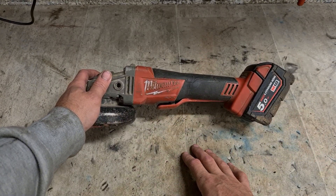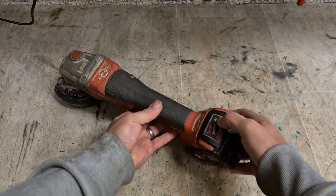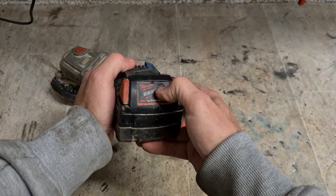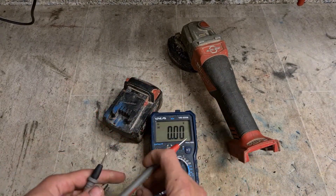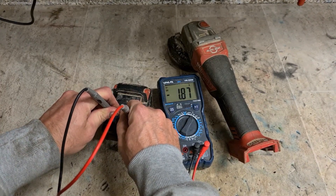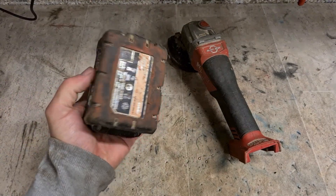This is quite an easy one, as long as the motor still works. Brushless Milwaukee grinder. I'll check the battery first. 1.87 volts. So, that's probably not going to be fixed.